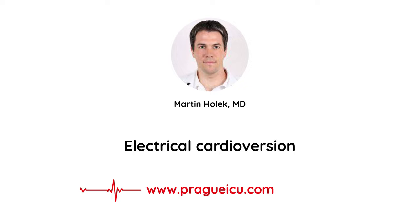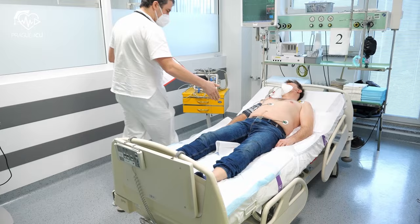Hi, my name is Martin from Prague ICU, and in this video we will perform step-by-step electrical cardioversion for atrial fibrillation.